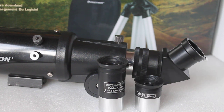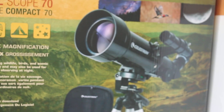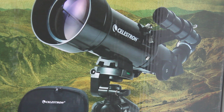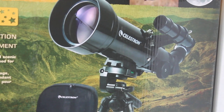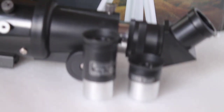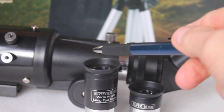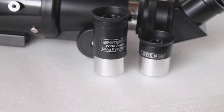Finally, the finderscope — I haven't got mine on at the moment, but you can see it here on the box. I will agree with a lot of comments: it's not a very good finderscope. But to be honest, this scope has such a wide field of view when used with the 25mm eyepiece that you don't actually need a finderscope — things are very easy to find without one.